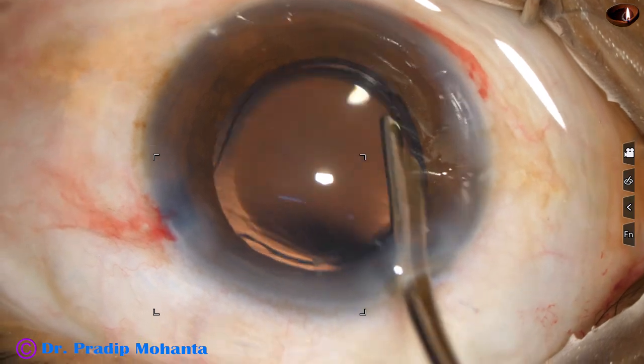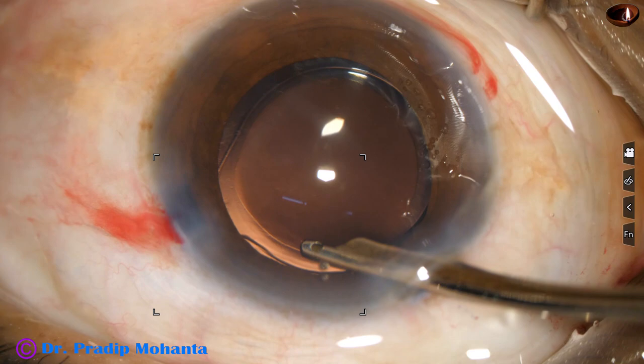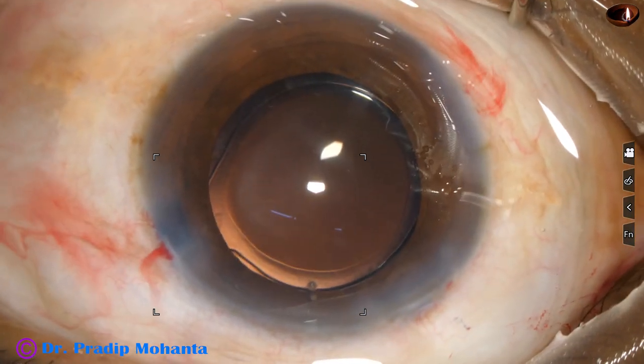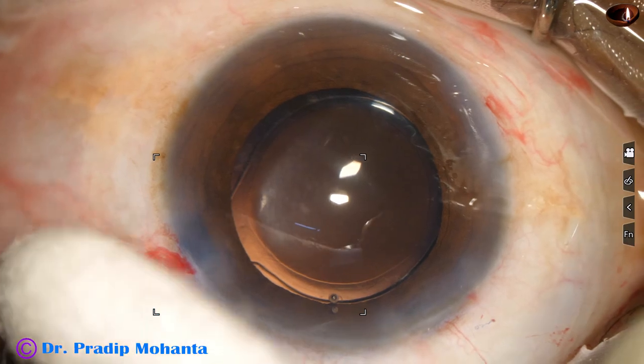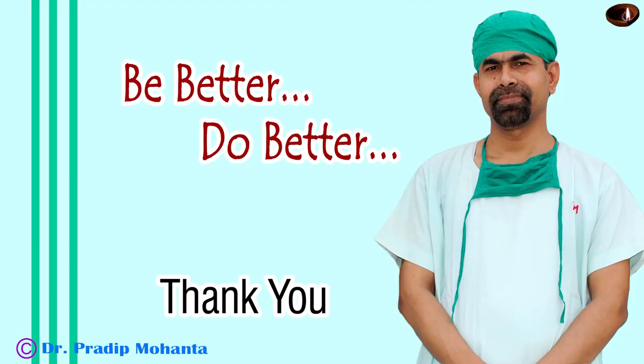This is the final lavage of the capsular bag as well as the anterior chamber. The anterior chamber is nicely formed, the IOL rests at the wound, and the anterior chamber is re-formed. Integrity of all the wounds is checked with a cotton-tip Johnson bar.